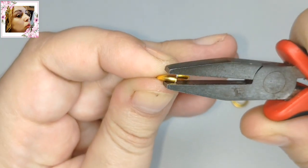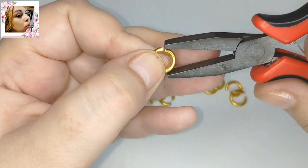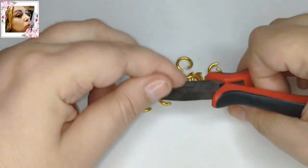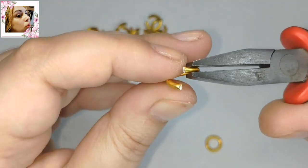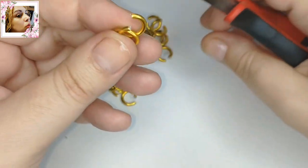Vamos a ir cerrando las argollitas para disponerlas. Esta va a ser la argolla que va a enganchar el cierre. Y luego la vamos a disponer en eslabones en grupos de dos. Esto es coser y cantar. Ahora vamos a poner dos, dos y dos.